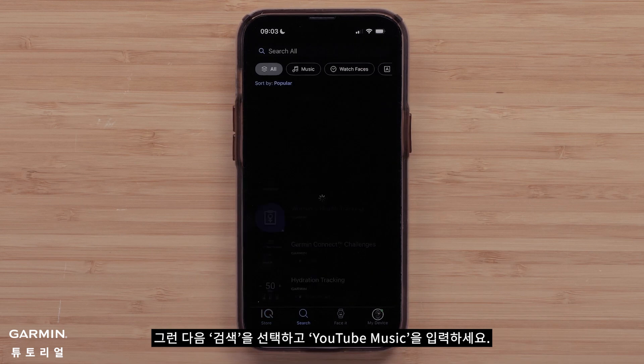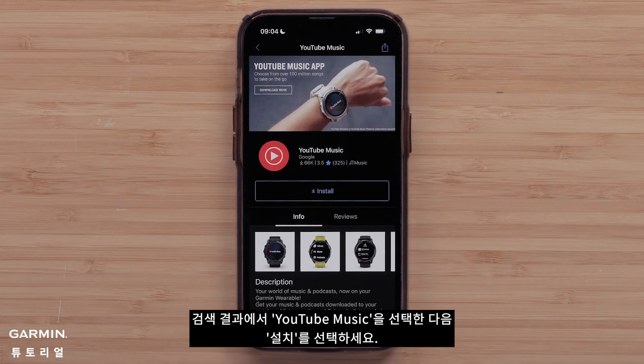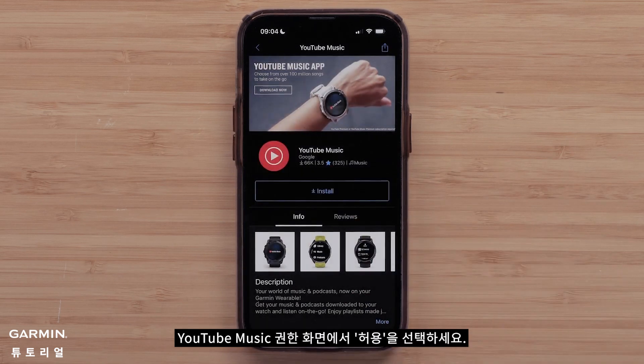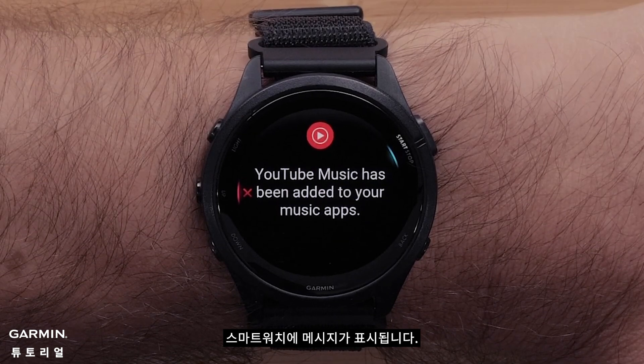Then select Search and enter YouTube Music. Select YouTube Music from the search results, followed by Install. Select Allow on the YouTube Music Permission screen. Once the app has completed installing, you will see a message on your smartwatch.